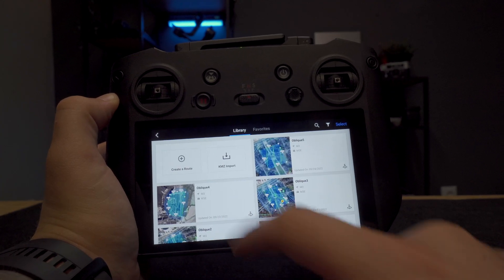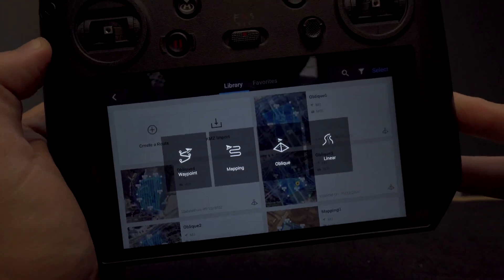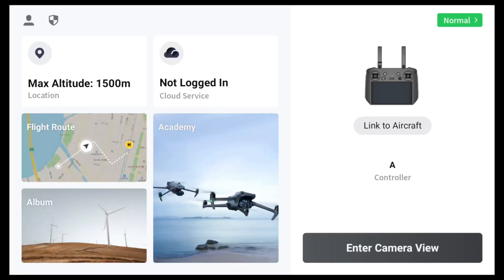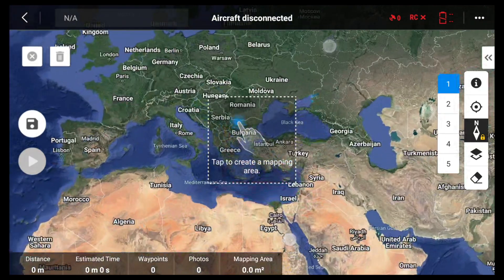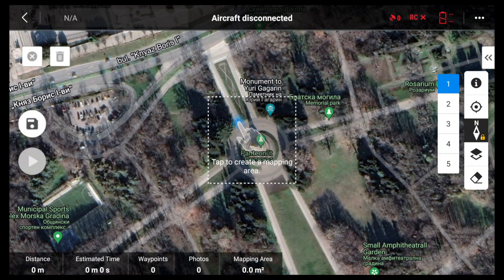Inside DJI Pilot 2 you have a couple of options to create a route. In this example I'll show you how easy it is to create a 3D model of an area. You can power on the remote controller, connect it to Wi-Fi, and start working on your mission before you even arrive at your destination. Click on 'Flight Route,' then create a route, and decide what type you want: waypoint, mapping, oblique, or linear. For a 3D model, oblique is better since it takes photos from different angles, greatly facilitating the 3D modeling process.